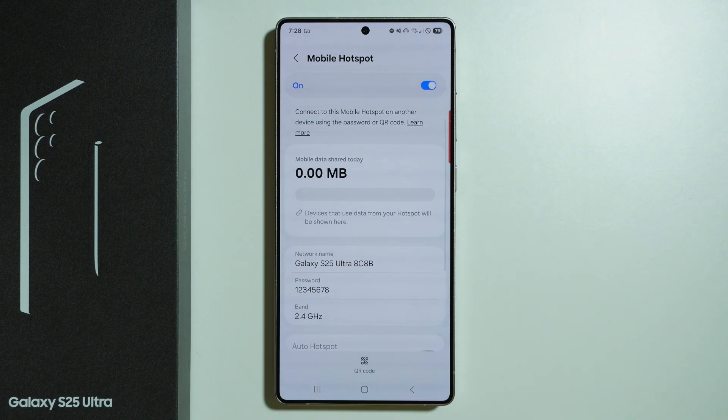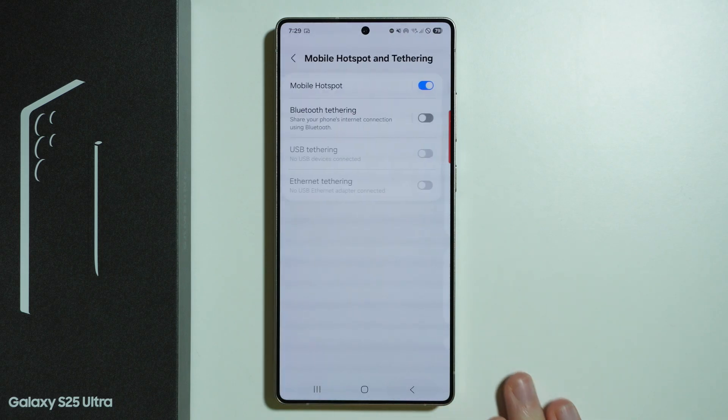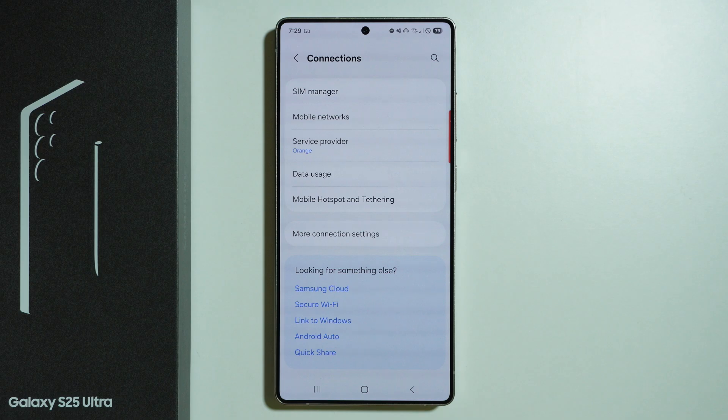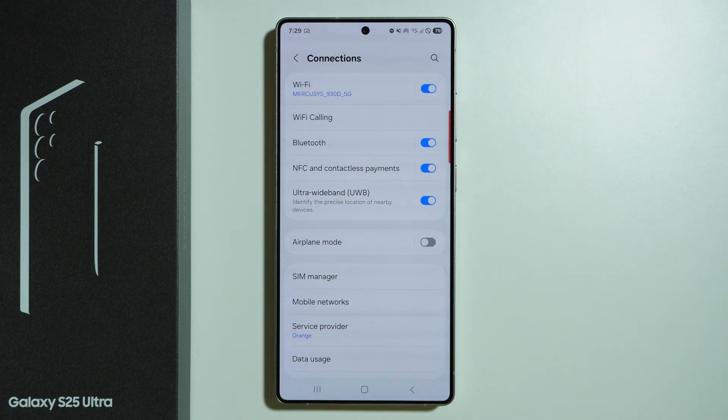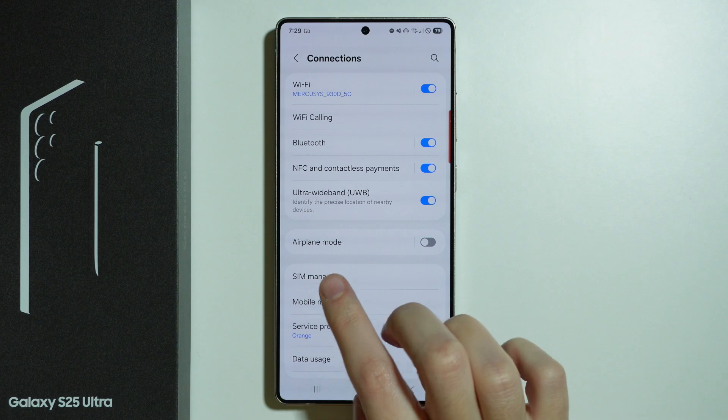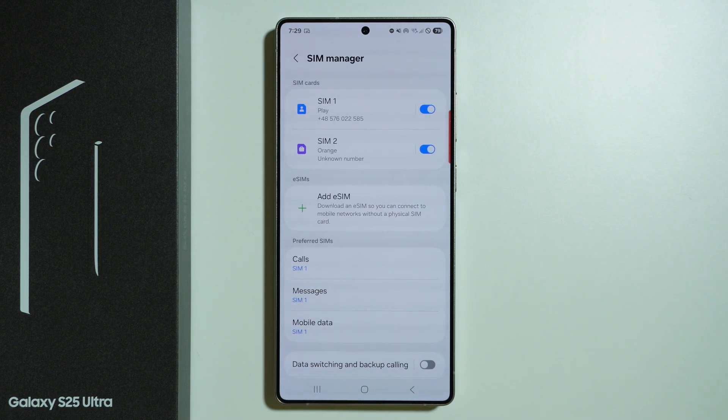If that doesn't help either, make sure your WiFi is correctly connected, as you might not be properly connected to your WiFi. If you are sharing internet access using mobile data instead, make sure that mobile data is enabled here, as well as your SIM or eSIM.